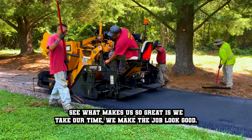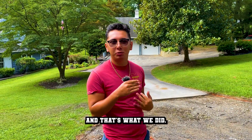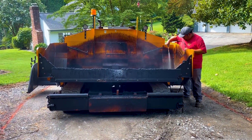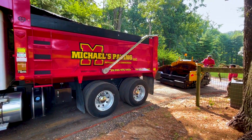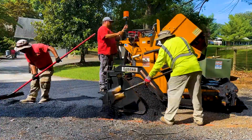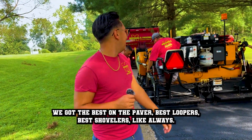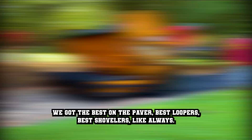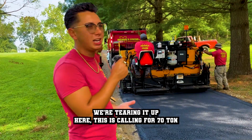What makes us so great is we take our time. We make the job look good. The most important thing to making a good-looking job is prepping it, and that's what we did. We're tearing it up right now. We got the best on the paver, best loopers, best travelers like always. Record-breaking time. We got 18 ton on this load. We got another truck coming back with 20 ton on. We're tearing it up here. We're just calling for 70 ton.